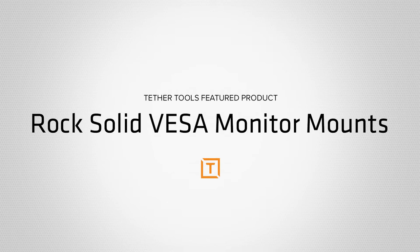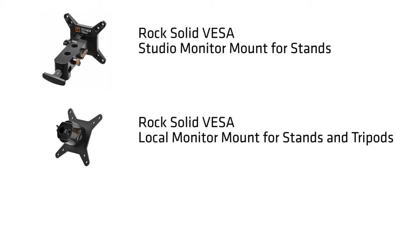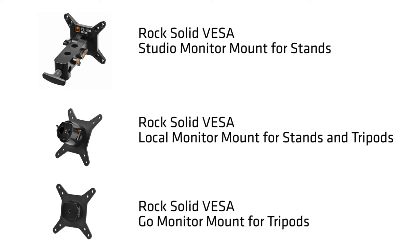Tether Tools offers three VESA compliant monitor mounts: the RockSolid VESA Studio Monitor Mount for Stands, the RockSolid VESA Local Monitor Mount for Stands and Tripods, and the RockSolid VESA Go Monitor Mount for Tripods.